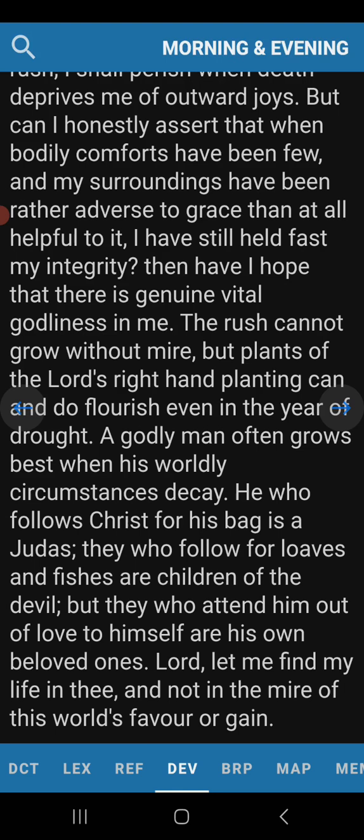They who follow for loaves and fishes are children of the devil. But they who attend him out of love to himself are his own beloved ones. This is who the bride is — the one who loves the Lord regardless, who is going after the Lord regardless.